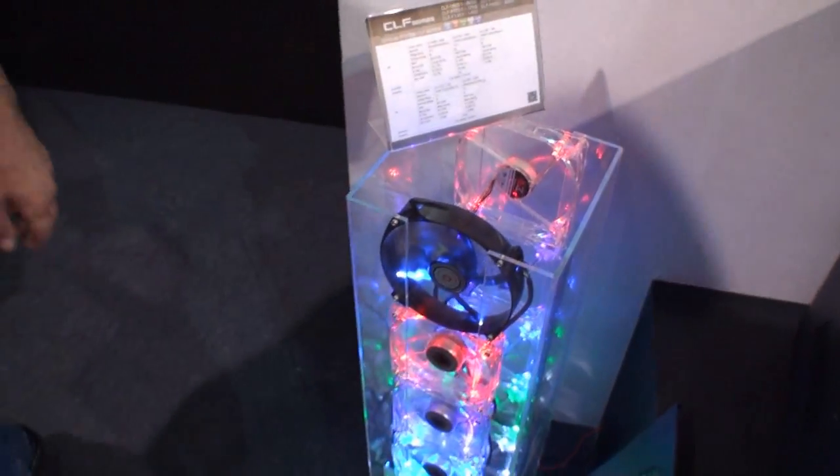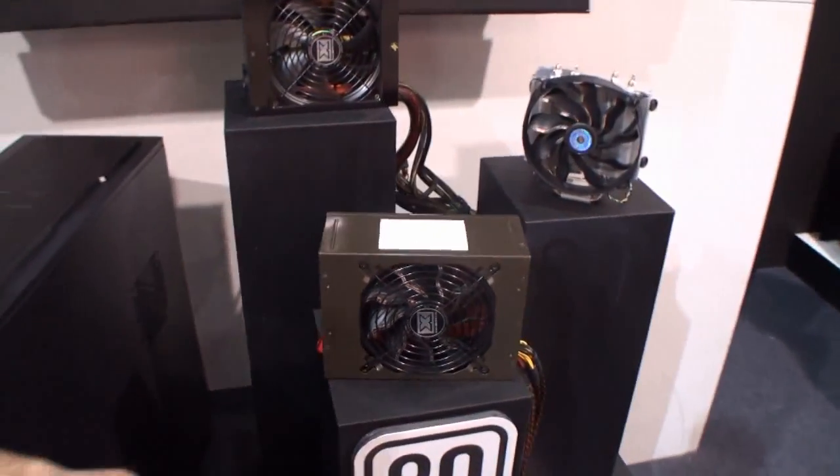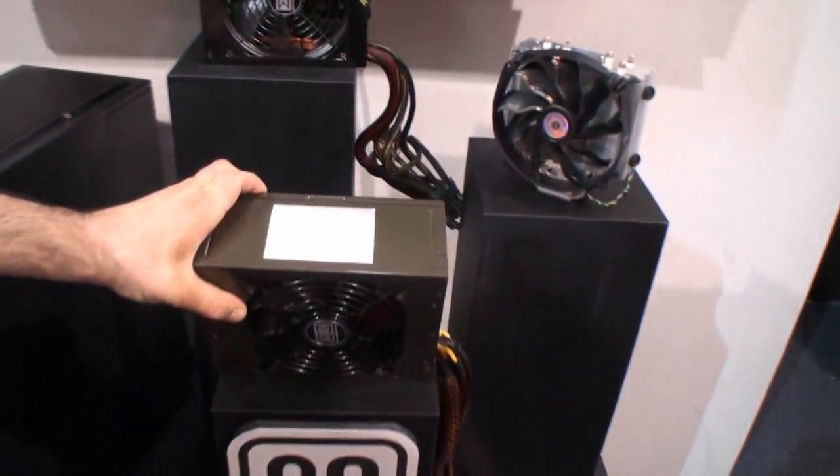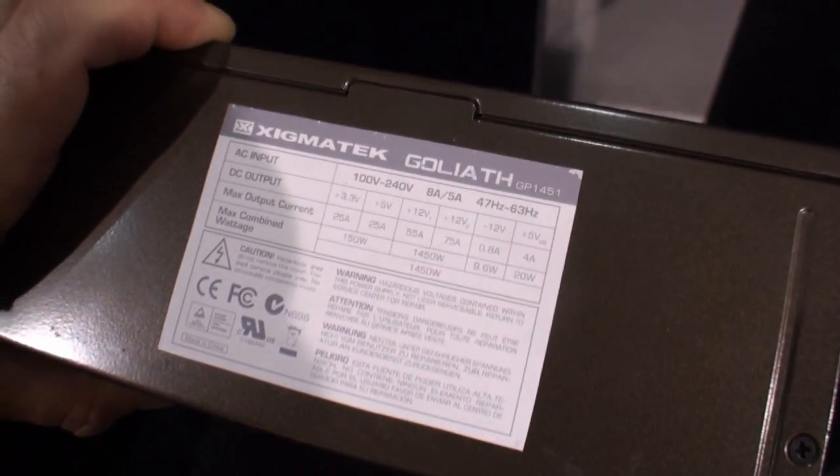We will also use these fans on our new power supplies, the Goliath series. It will be 80 Plus Platinum and will be very silent. It will come from 1250 watts to 3150 watts.